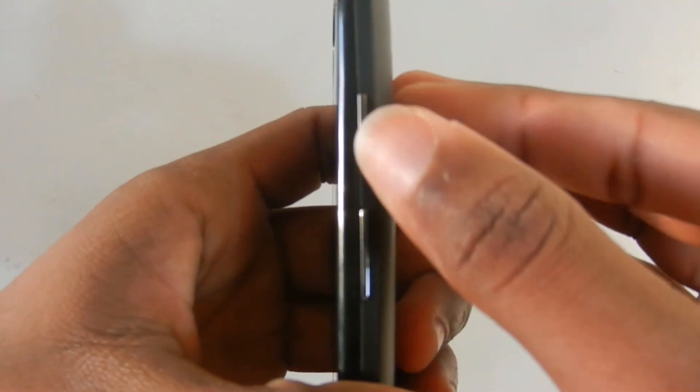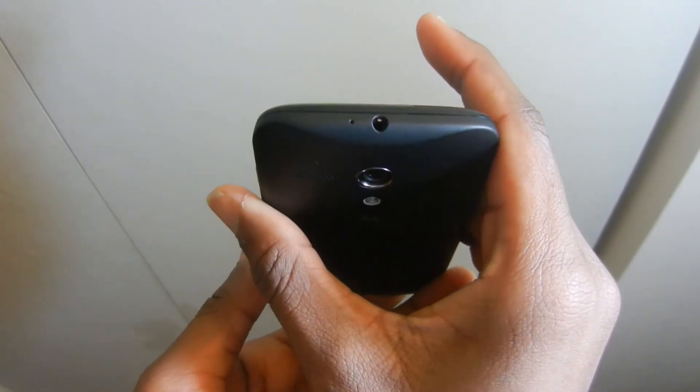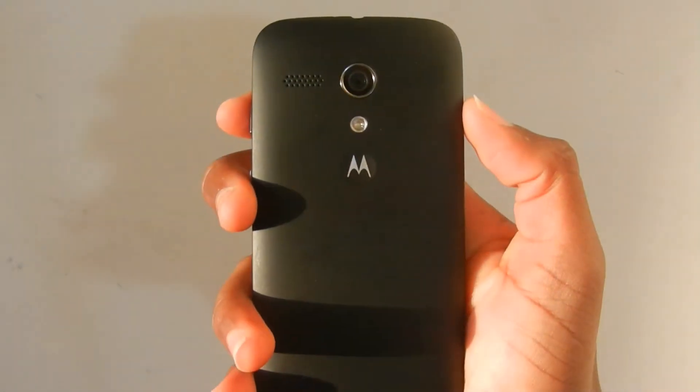On the right side there's the volume rockers and the power button. There's nothing on the left side. On the bottom you find the main microphone and the micro USB port for charging the phone. On the top there's the 3.5mm headphone jack and the secondary microphone.